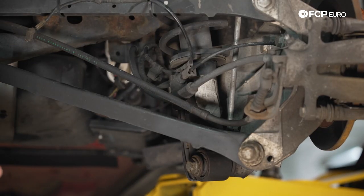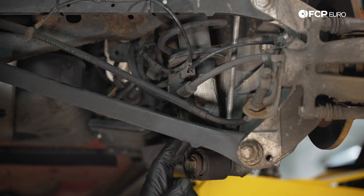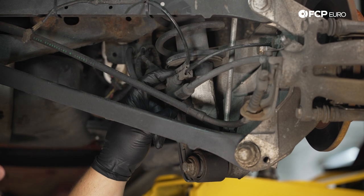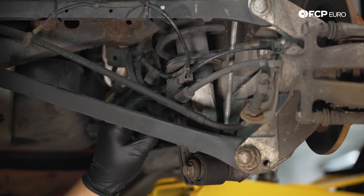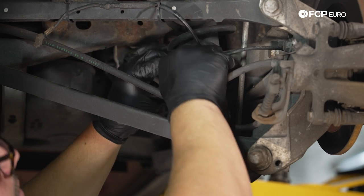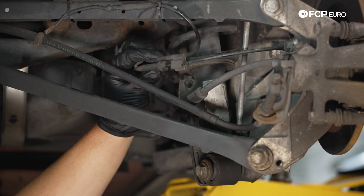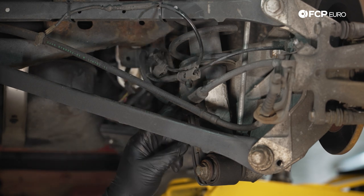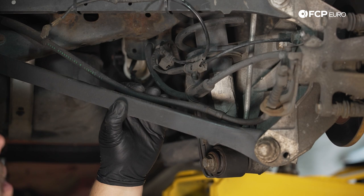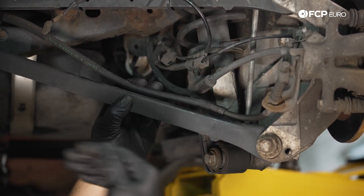To get started, we have a couple lines to remove from the tab on the strut assembly. We have our ABS and brake pad wear sensor cable running through the top one — to remove it, simply push it up and off. For the brake hose, same thing — it's got a rubber grommet hiding beneath the emergency parking brake cable, and that one's going to pull towards us.